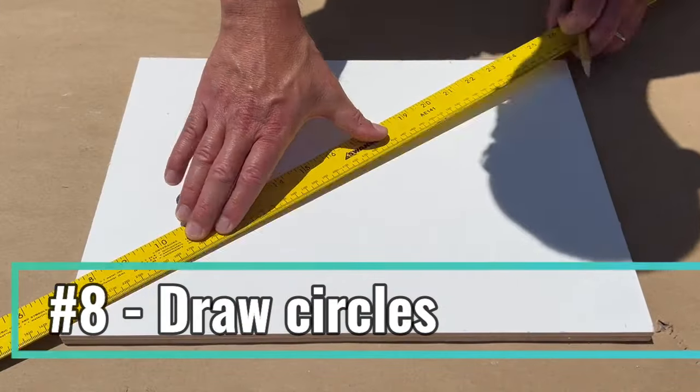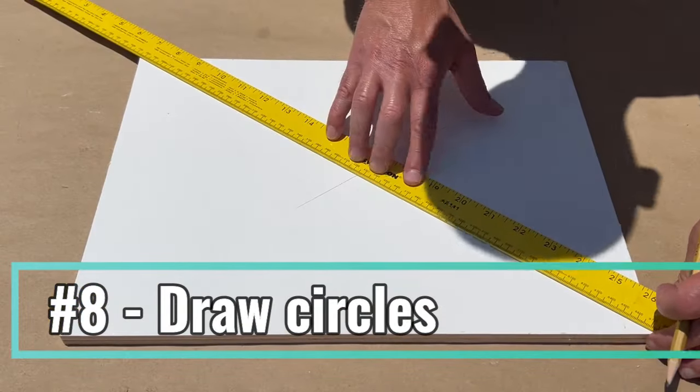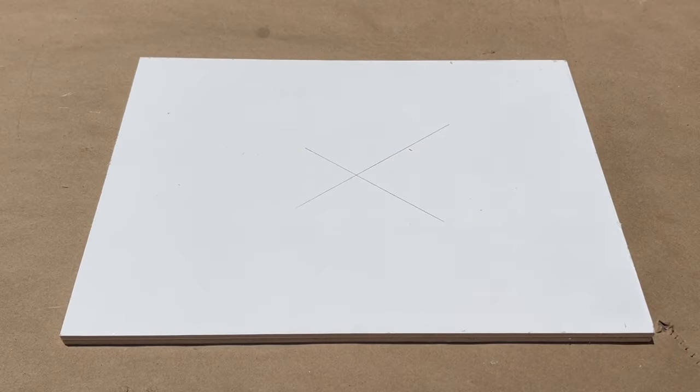Using the preset markings in the square and the pivot point, you can also use a square to easily draw circles.